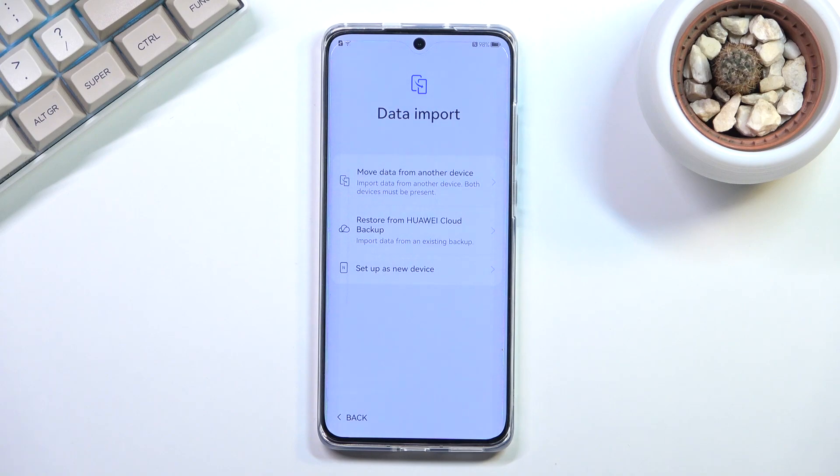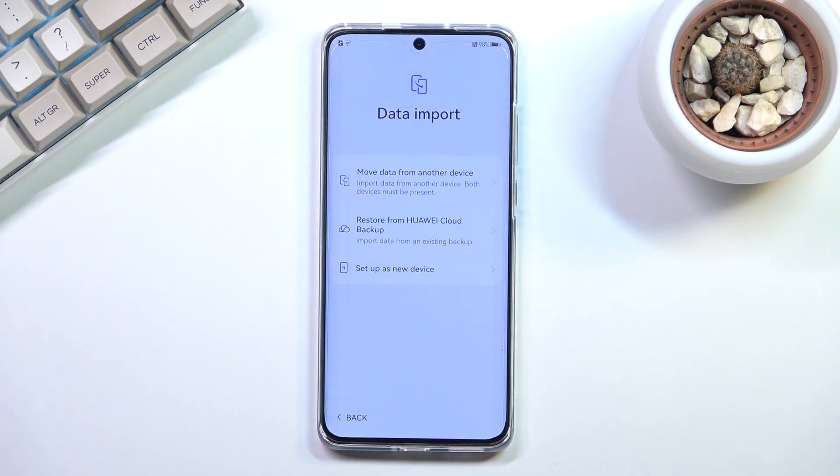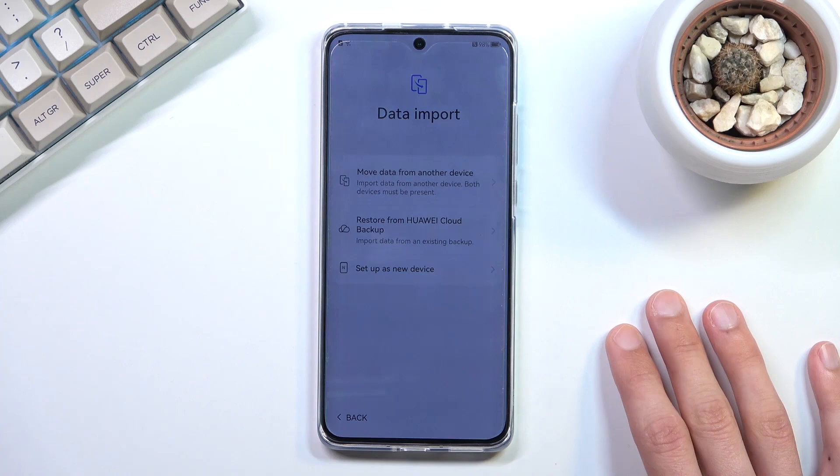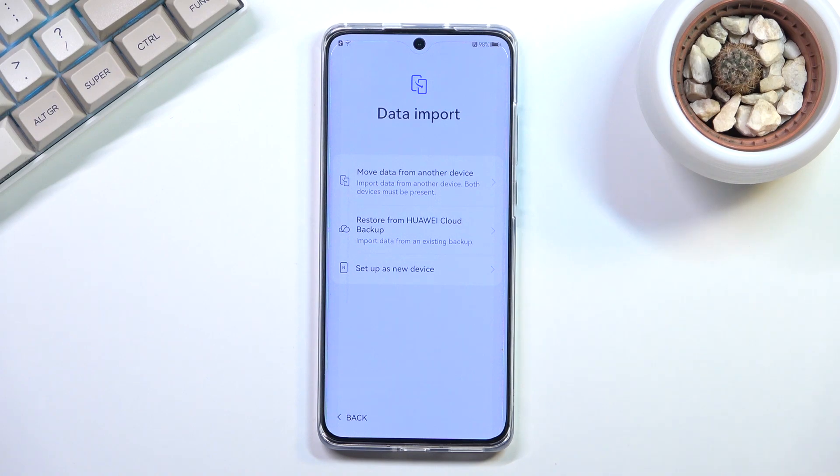Then we have Data Import, where you can import data from basically any other device using Huawei's proprietary application called Phone Clone. By installing it you connect the two devices and select what to transfer. Even though I don't really like Huawei, I have to say their Phone Clone app is actually quite good — it transfers not just the apps themselves but also app data. For instance, you could transfer a banking app along with all its data, meaning the account and passwords, so you don't need to re-log in. That is really nice.